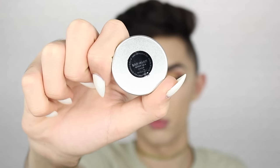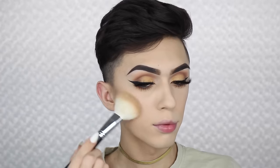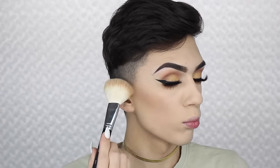Moving on to the face, I'm taking this Makeup Geek Contour Pan in the shade Bad Habit and I'm just gonna be applying this with a Morphe M527 all over my cheeks.